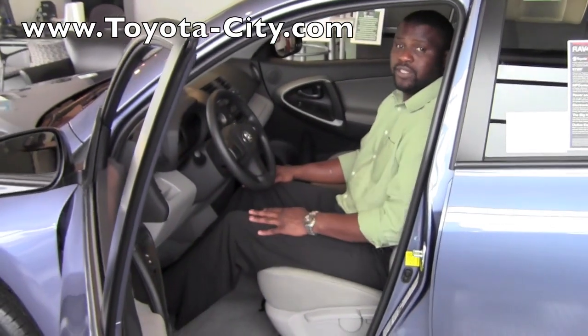This is Badu from Toyota City and that is how you would adjust the seat on a 2011 Toyota RAV4.